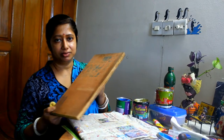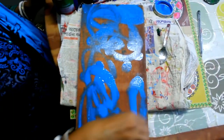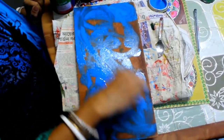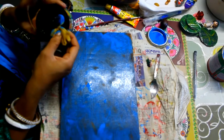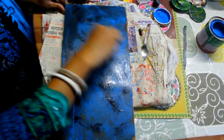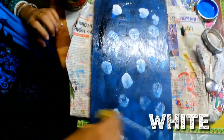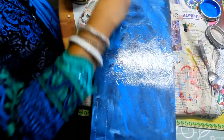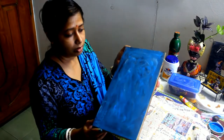Now I'm going to paint the wood base. You can see that I have finished the coloring. Now I'm drying it.